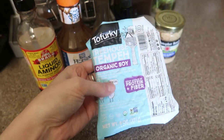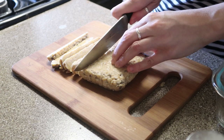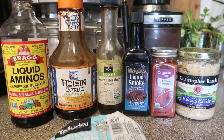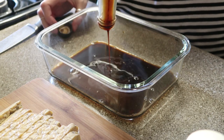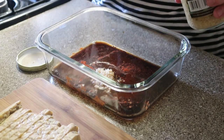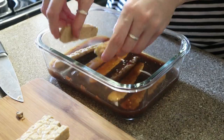Tempeh is definitely one of my favorite faux meats. It's just fermented soybeans so it's a little less processed than the Morning Star, Garden, Beyond kind of situation. This meal is gonna be very basic — I'm just putting together a sandwich essentially — but I did want to show you how I make my tempeh bacon or marinated tempeh. This is also really great in Asian dishes. You can marinate this with literally anything you have in your fridge.